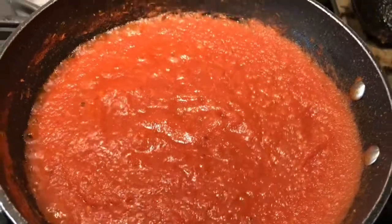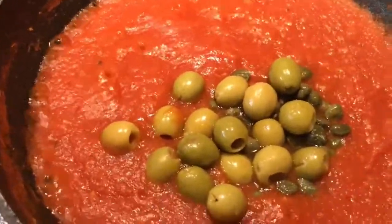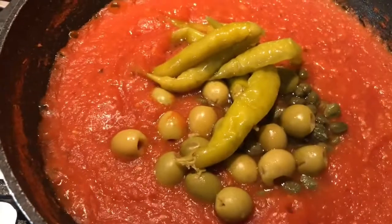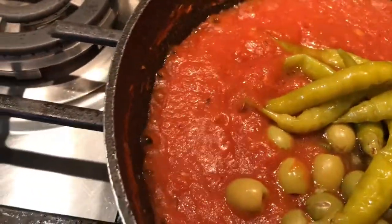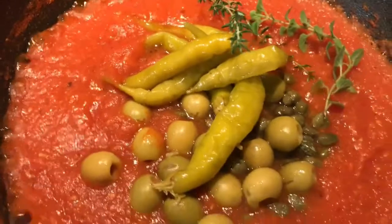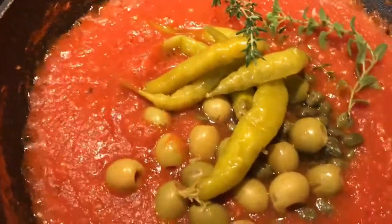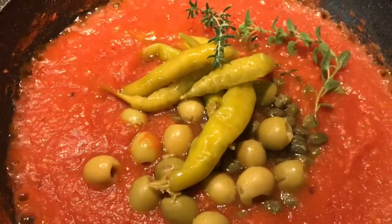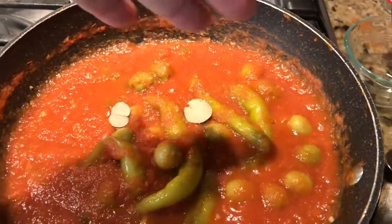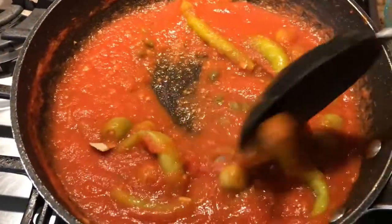Muy bien, vamos a agregar nuestras alcaparras, nuestras aceitunas, nuestros chiles güeros. Y vamos a ponerle nuestras hierbas de olor: tomillo fresco y nuestro orégano. Una pizquita de sal, cualquier cosita de canela y de clavo — que ni se note. Vamos a agregar también un poco de laurel. Esto ya está agarrando un sabor muy, muy rico, muy especial.